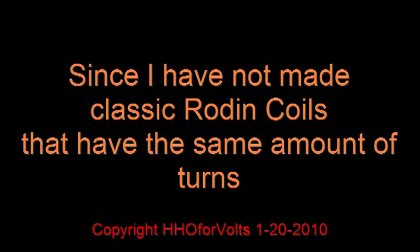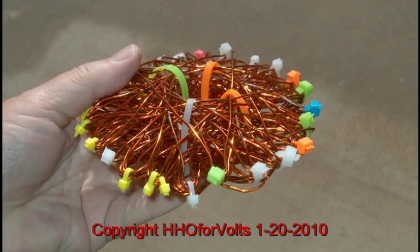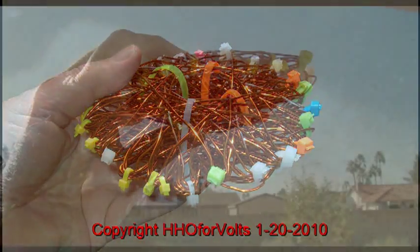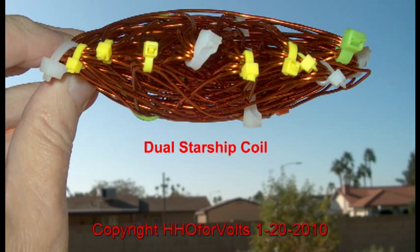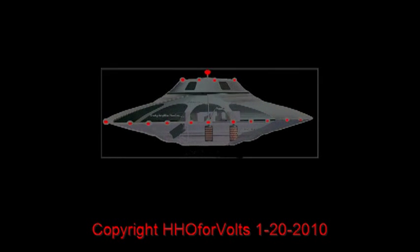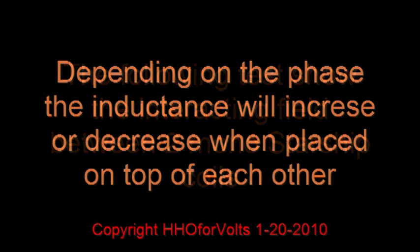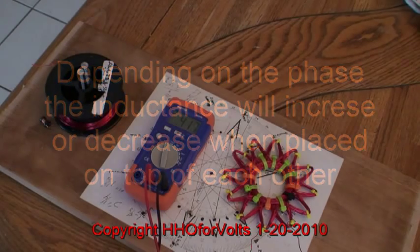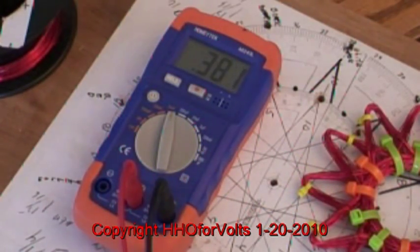Thank you for joining us. That's about 0.4 mH, maybe a little bit less than that. The meter hunts on these very small inductors here, so I'll stay around there.